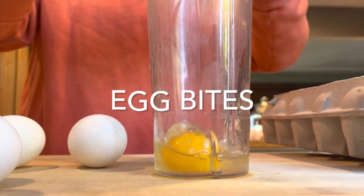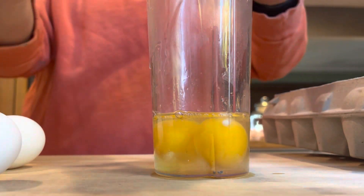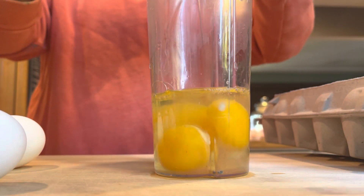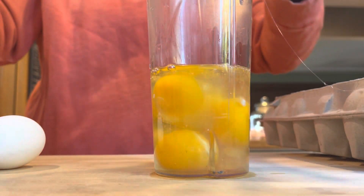I just wanted to show a little bit of food prep I did today, earlier today. I wanted to have something really easy for the kids to warm up before school in the morning.